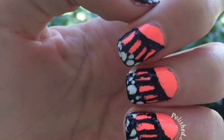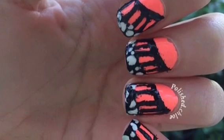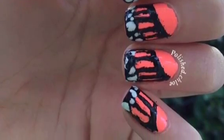Hey, what's up guys, it's Chloe here and today I'll be showing y'all how to do these super simple butterfly nails inspired by ugly underscore nails on Instagram. I will have a link to her Instagram in the description box below along with all the products used in this video, so without further ado let's get started.